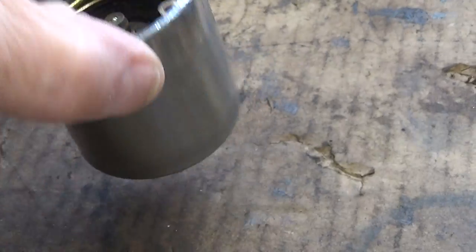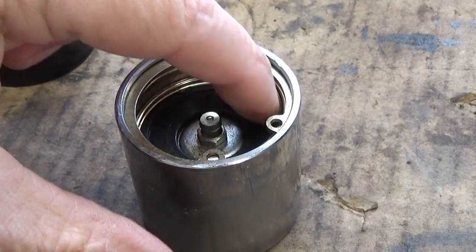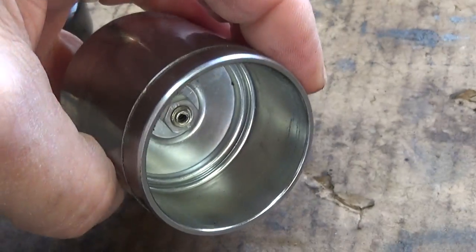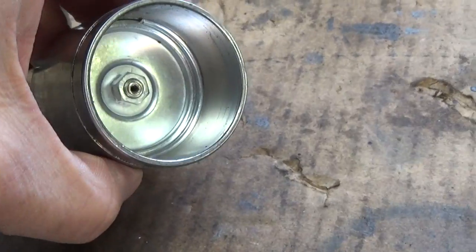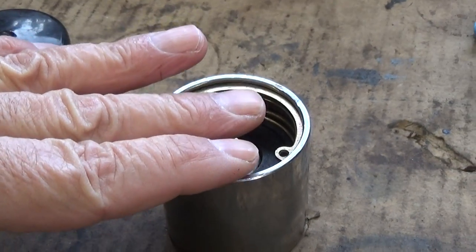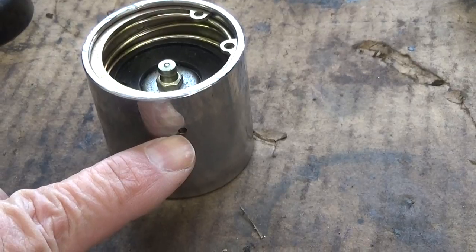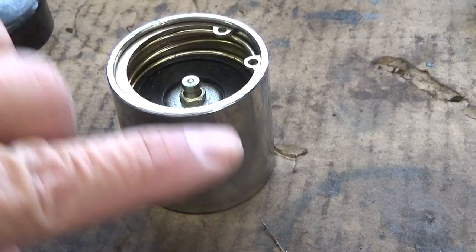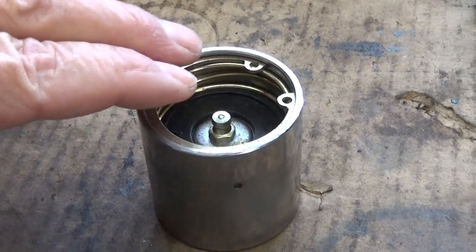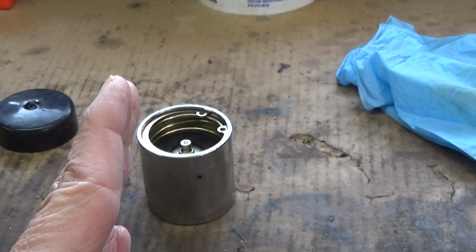You press those in — it has a grease zerk. You can see a spring down in here with a backing plate. As you put grease into your hub, it fills this cavity here, fills it all up to the point that this plate will start to rise and will actually raise up until it goes past that hole, and then the grease will squirt out there. That's how you know your bearing buddies are full.